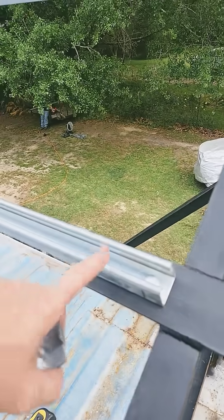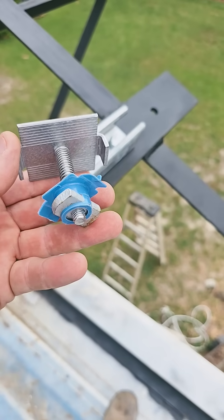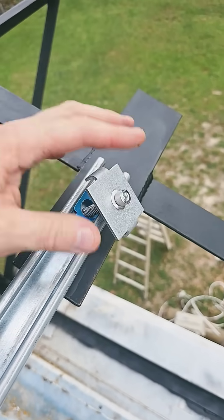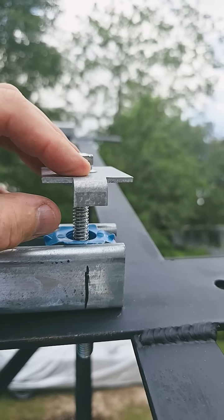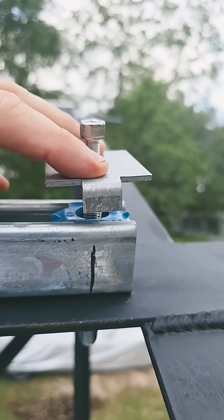The unistrut I'm using is the deep with no slots, and the strut clamp for the solar panels I got from Home Depot. You just drop them in, turn them, and tighten them down. The spacing on the clamp is 3/4 inch from either panel, and I like how it has a spring so it'll stay tight as you tighten them up.